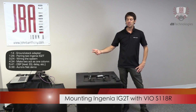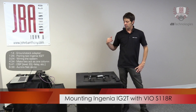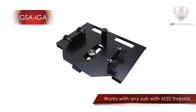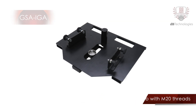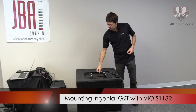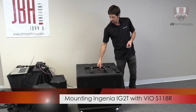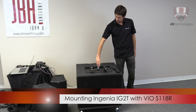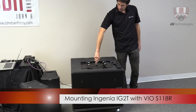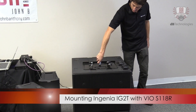We're going to ground stack two Ingenia 2s, and the way that we'll do this is we'll use this ground stack adapter, which is the GSA-IG. You're able to use it essentially with any of our subs, or really any sub that has an M20 thread. The way that it works is this ground stack adapter secures to the sub, it sits in place, and then you use this included accessory, which is the DS2S. So this secures it to the sub.